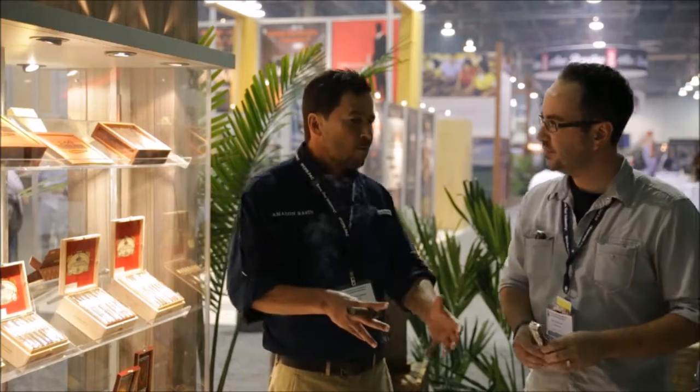So what part of the cigar is sourced from the Amazon? This is going to be the pillar. So when we receive the tobacco, it's in a tube — about this thick. And they ferment that tobacco condensed in the tube. That process takes about six months, and then they ship it down to us.